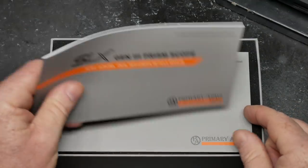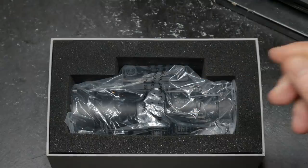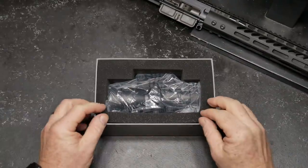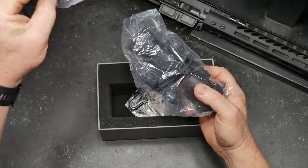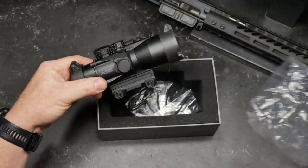So in the box, you're going to get the reticle manual — you're going to need this to set it up — and then you've got this other manual. The bad boy is going to be sealed up. Loctite screws. Outstanding. It comes just like this.